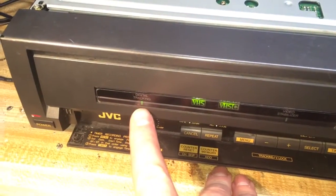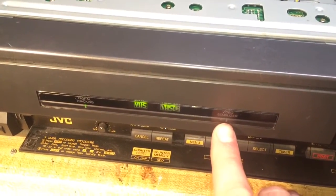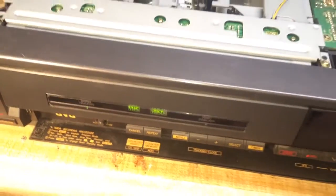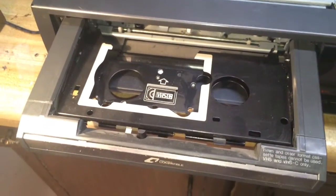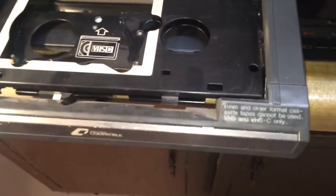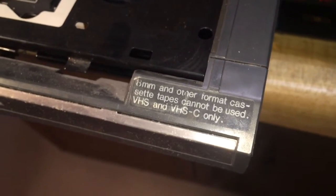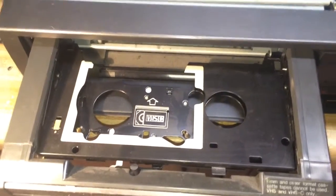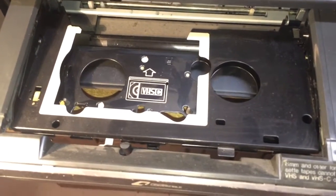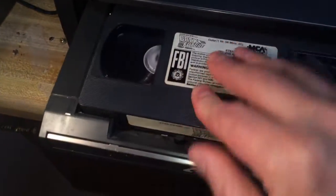A couple of other lights on the front: there's digital tracking, an indicator of which format you have in there, and a video stabilizer light as well. Over on the side it says 8mm and other format cassettes cannot be used — VHS and VHS-C only. So basically you couldn't put a Beta tape in here, but wouldn't that have been cool if they had an extra well for the Beta tape. Anyway, the coolest thing ever since sliced bread: a drawer-loading VCR. Let's go ahead and put the VHS tape in and see what that looks like.